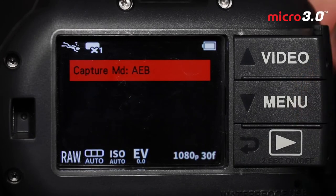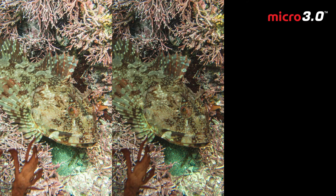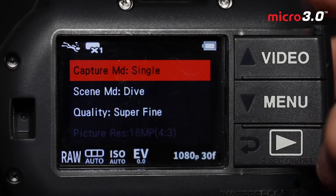Lastly we have auto exposure bracketing. If you turn this on, the camera will shoot three photos every time you push the shutter once. The first photo will be at the proper exposure, then it will shoot one that is underexposed and one that is overexposed. The camera will take a few extra seconds to process those three images, but then you have the ability to produce an HDR file from those three or just pick the one that was exposed properly. If you're not quite sure about your exposure, try auto exposure bracketing to ensure you get the proper exposure in at least one of those three frames.